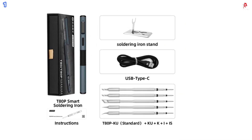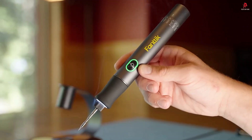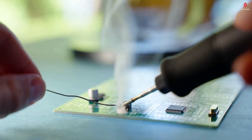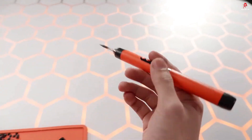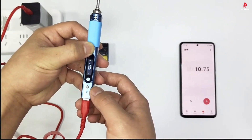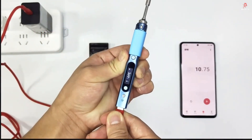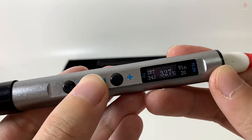There you have it — the 5 best soldering irons for 2025 to keep your electronics work sharp and efficient. Whether you're after portability, precision, or power, there's something here for every skill level and budget. Thanks for watching, and happy soldering!